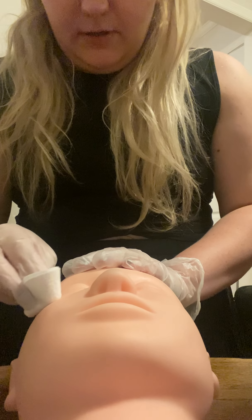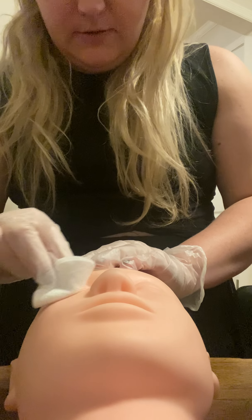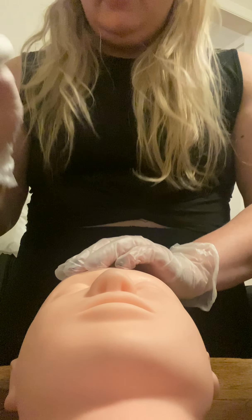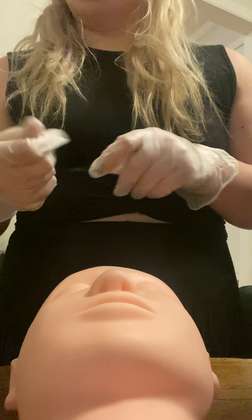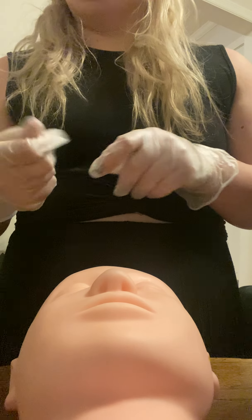We're going to start by cleansing the eye area. I'm going to grab some cleanser and put it on my pad, closing the lid and putting that back. I'll emulsify this and brace the eye. We're going to go down three times — one, two, three — and then we're going to go one, two, three.